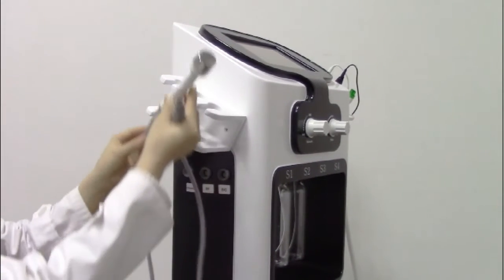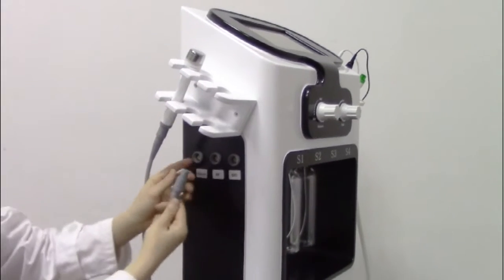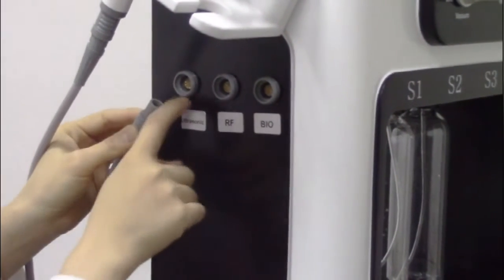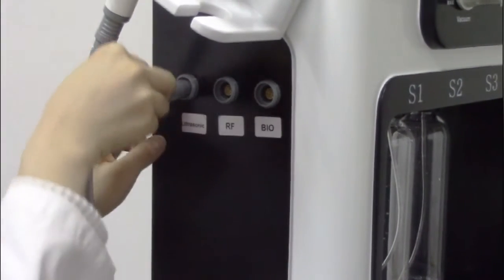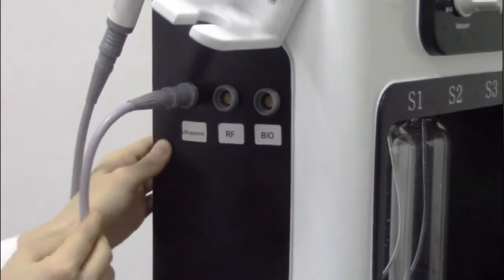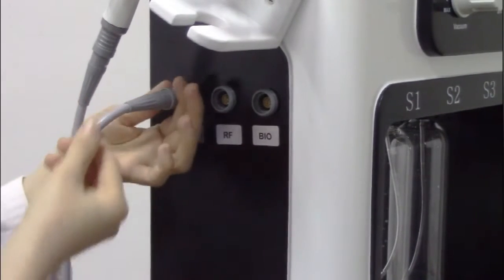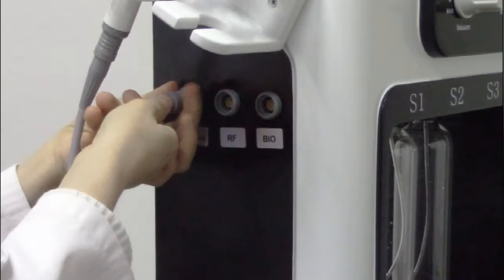Now we introduce the Arthrosonic handle piece of the machine. You have to make sure that these two lines match these two lines, and then insert directly. When you want to take out the handle piece, you have to push the disc with one hand and take it out.